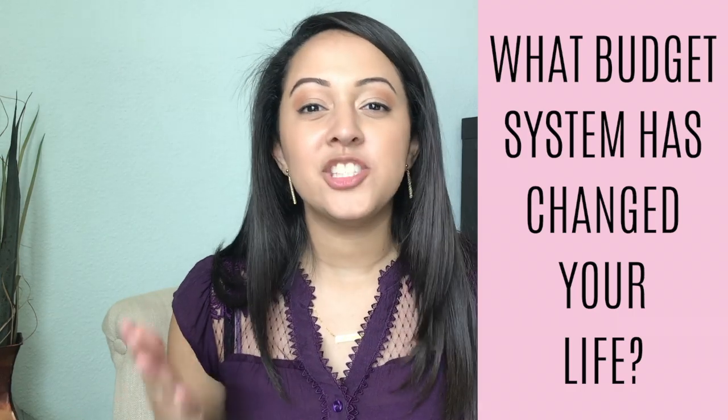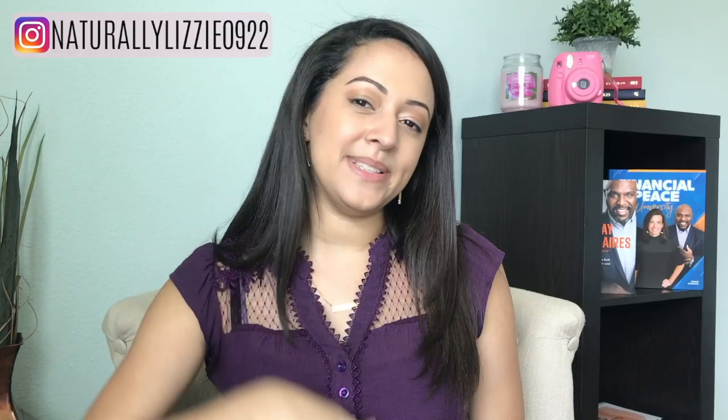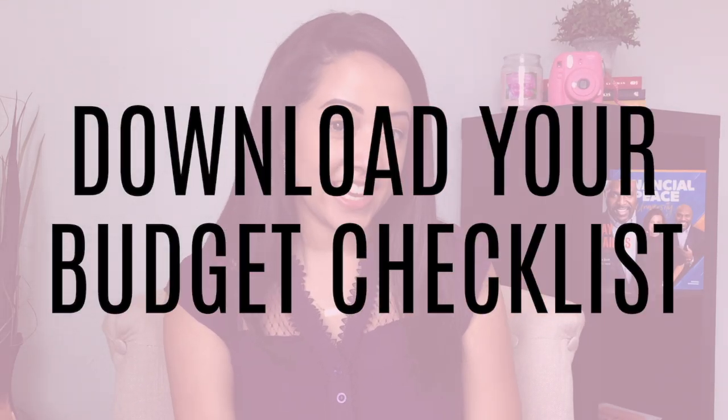So what budget system has changed your life? Make sure to leave your response in the comment section down below. I would love to hear what started it all for you so we can start a conversation. And make sure you download your free budget checklist. If you found this video helpful be sure to subscribe and share this video with your friends, your family, your community, and also hit the like button if you liked it, so I know to make more of these types of videos for you guys.